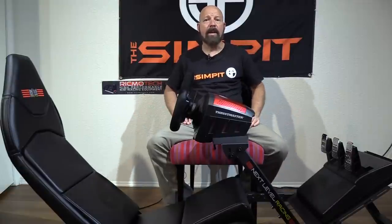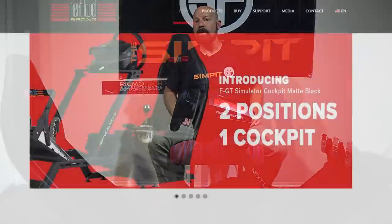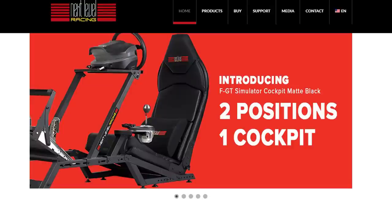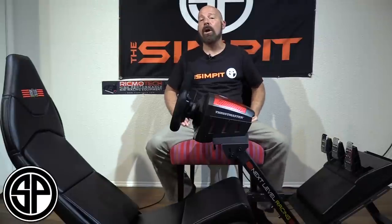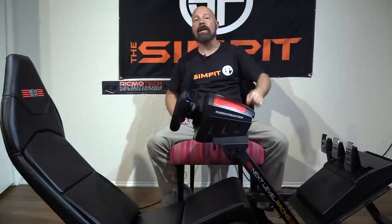I think I've told you everything you want to know about the Next Level Racing FGT sim racing chassis. You can find them at nextlevelracing.com, and if you have any questions or anything I didn't cover, send me an email at sean@thesimpit.com. Be sure to subscribe to the channel to find out about our next review. This is the Sim Pit, I'm Sean Cole, and I'll see you on the track.